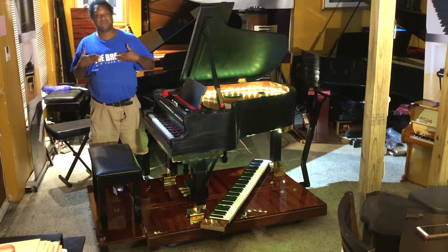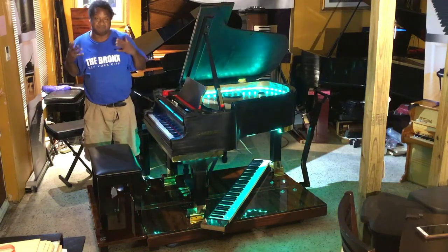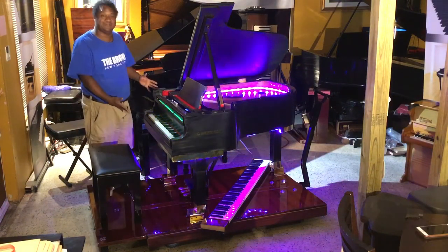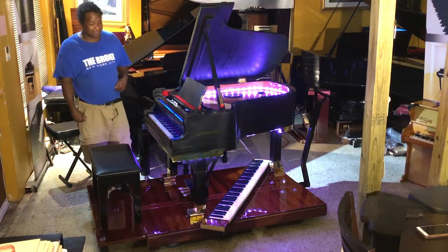Hey everybody out there! My name is Chris Nicholson and today I did some major updates to the platform of my K Nicholson grand piano that I customized.